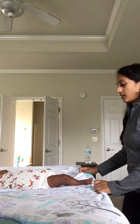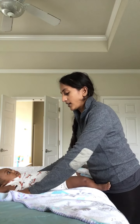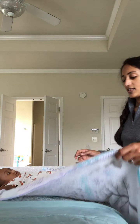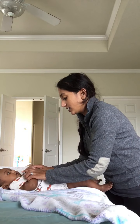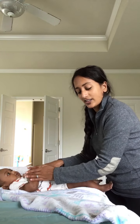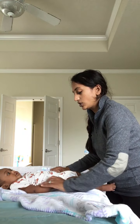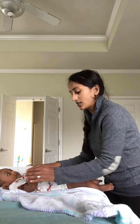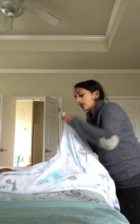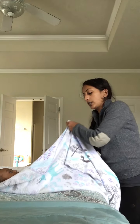I place my son near the top and then bring his hands close to his chest. You can do it in the extensor position too, but he likes to bring his arms and hands close to his chest. Then I begin to swaddle — I bring the edge of the blanket across to the other side.